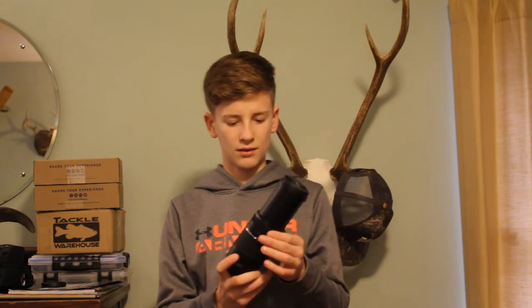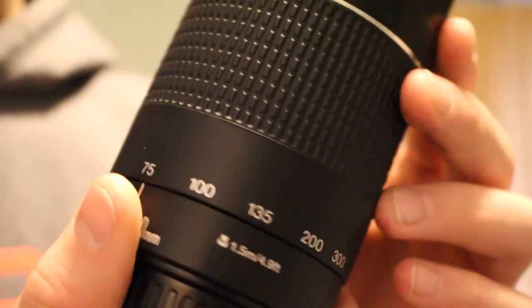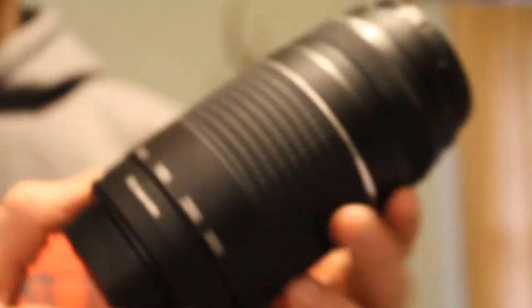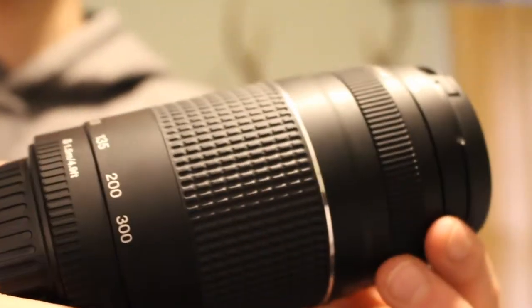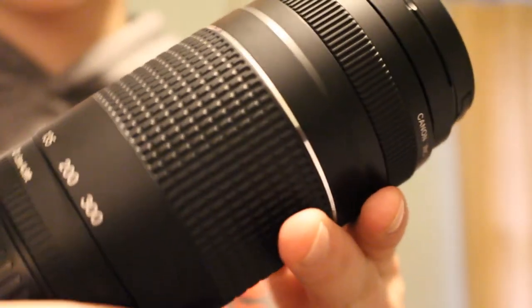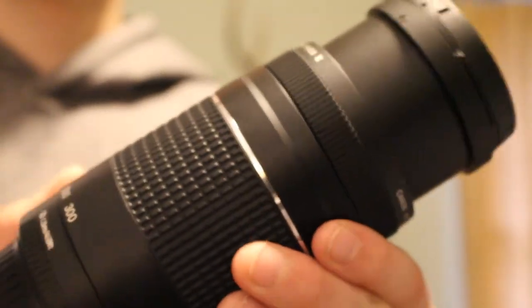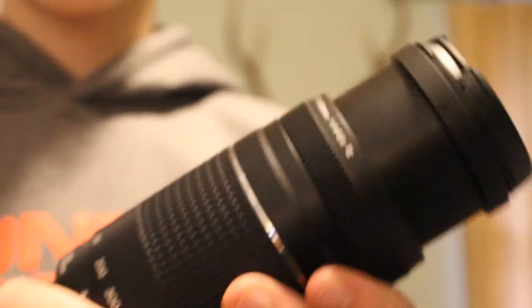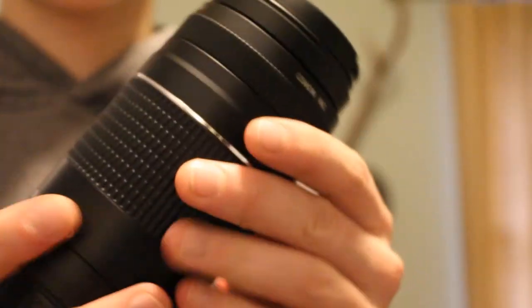I got an 18-55 size lens and a 75-300 size lens. For the 75 to 300, it's a sweet little bundle. I'm using this mainly for hunting because I'm going to be taking farther shots. This is good for anywhere between 50 and 150 yards — so everywhere from gun to bow, it's perfect. It's about $100 on Amazon.